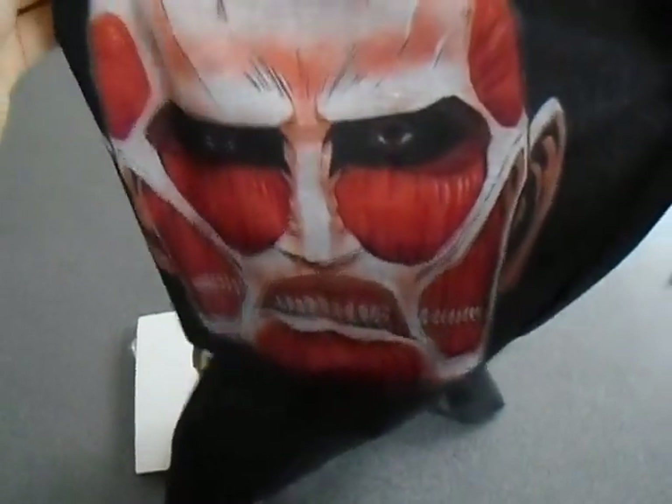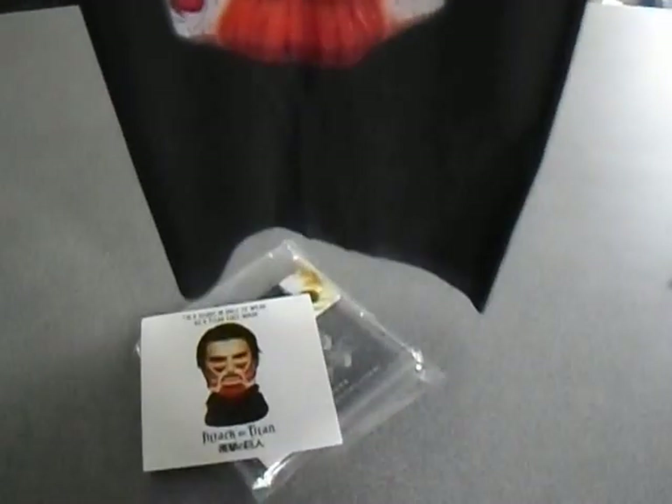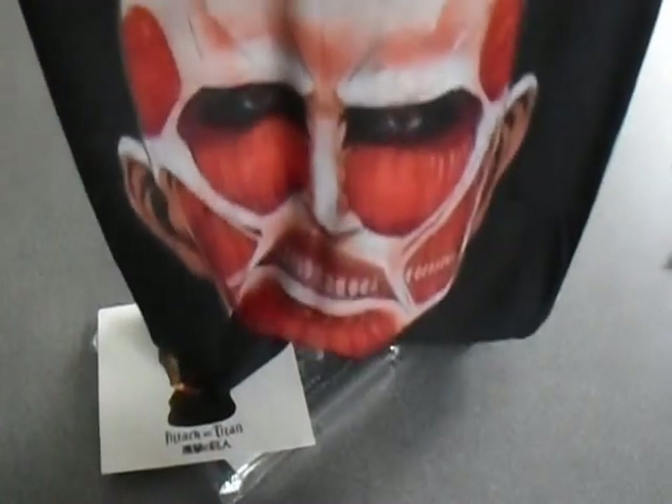I'm not really one for scarves. It's like — it's basically just like a balaclava. You fold it in half and you become half a titan. I don't know if this character has a name or if it's just 'titan.' Yeah, I won't wear that. I'm not quite sure what I'll do with that, but I won't wear it, I can tell you that.